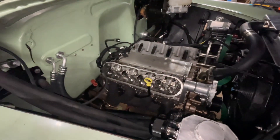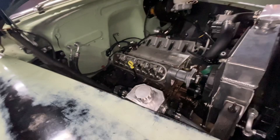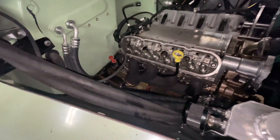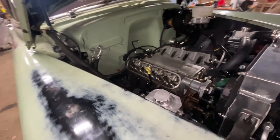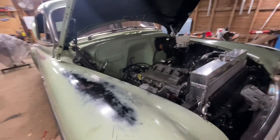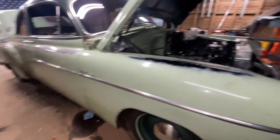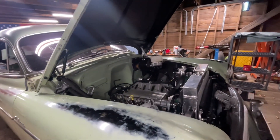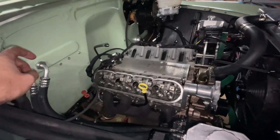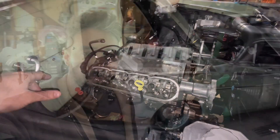Pistons in, heads on, everything's torqued down, rotates nicely. Got everything underneath buttoned up — oil pan, starter, exhaust, a few other little things. The supercharger weighs a lot though — I pretty much had a hernia taking it off, so I'm going to get this thing back on the ground to get a lower center of gravity to get that big thing back on there. But I'm going to do it tomorrow, because it's late and it's cold.